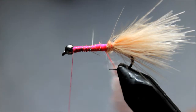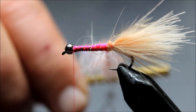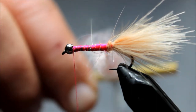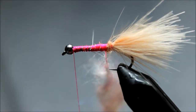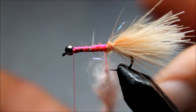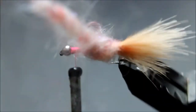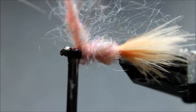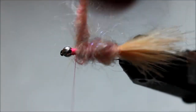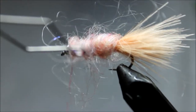By using a dubbing loop tool it will twist these fibers into the thread to make sure they're secured. You can also lay a tool up here and twist. As you see, that's trapped these fibers inside the thread and now I'm going to wrap this big noodle — and yes, it is a large noodle — around that fly.